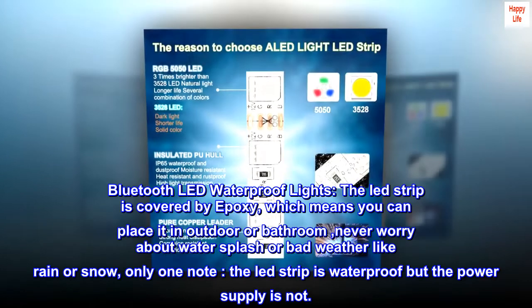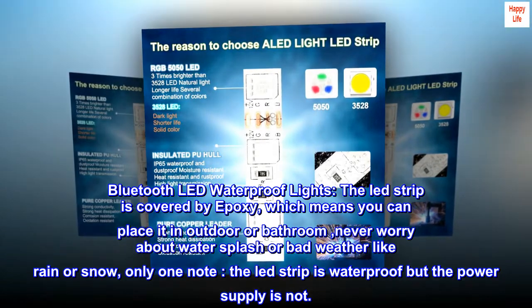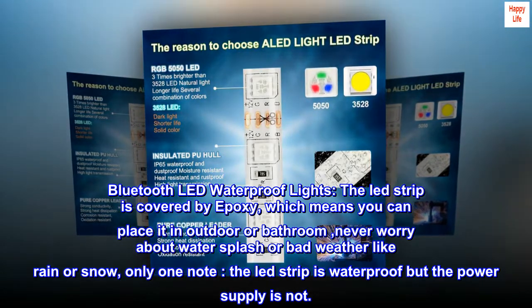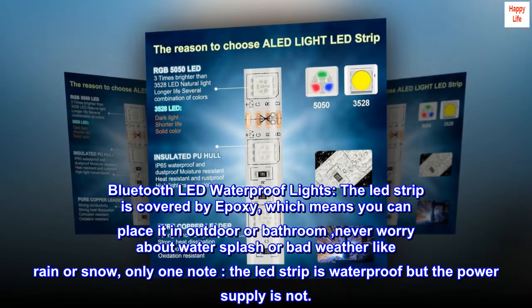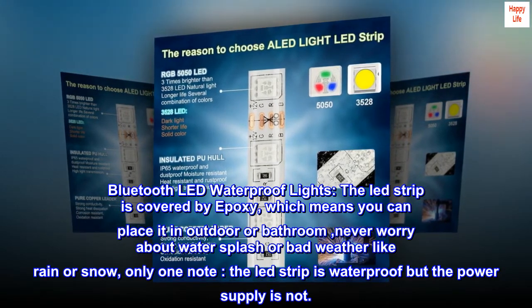Bluetooth LED waterproof lights. The LED strip is covered by epoxy, which means you can place it outdoors or in the bathroom. Never worry about water splash or bad weather like rain or snow. Only one note: the LED strip is waterproof, but the power supply is not.